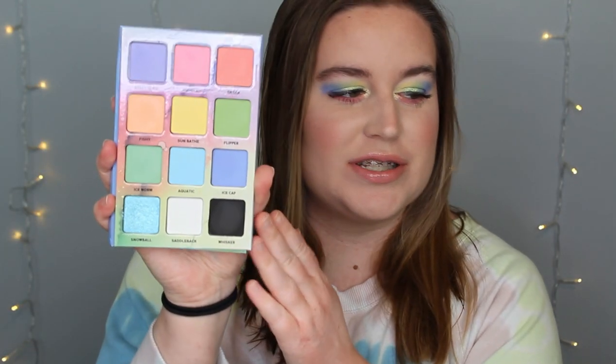Hello everybody and welcome back to my channel. In today's video I'm so excited to have filmed this today. It is the new Menagerie Pastel Pup. I did a first impression and I did this eye look — I'll have that for you guys in a little bit, but this is what she looks like.